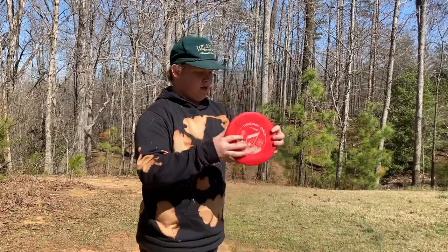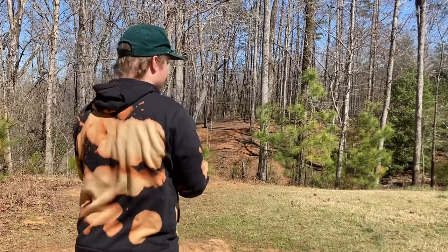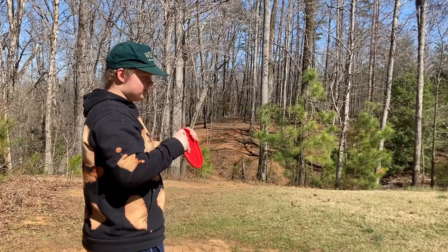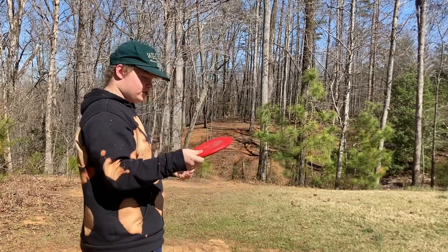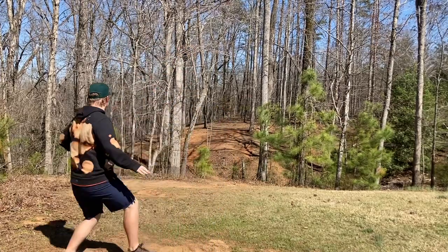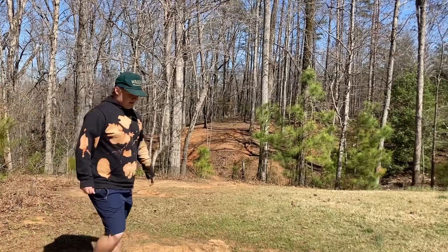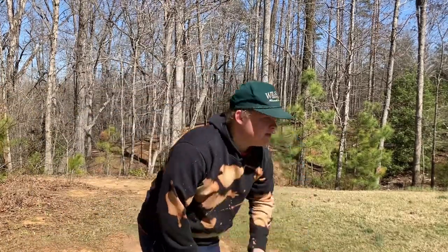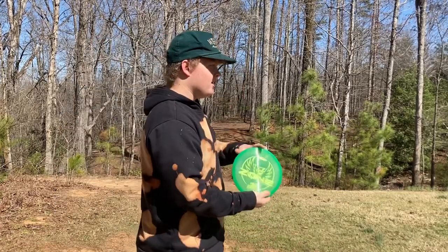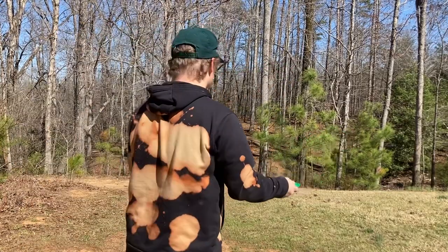I'm gonna go with the VT medium Harp, just throw it flat right down the gap — it should kind of absorb the ground well. Since this is a different plastic than the VIP, it should not have as much skip. It hit a tree, but I think it still would have just absorbed the ground and not had so much skip. On the other hand, the Zone — I think it'll just hit the ground and have that gradual skip.